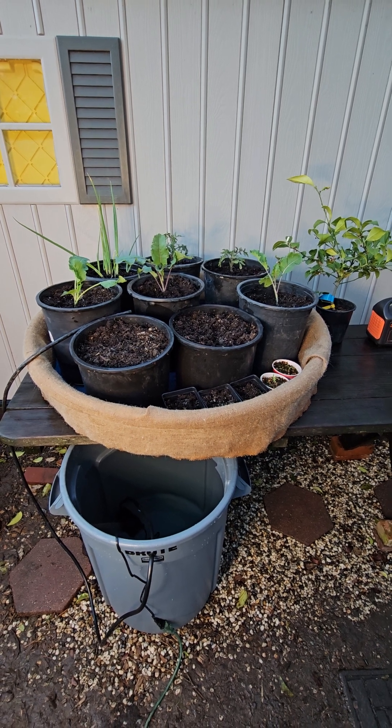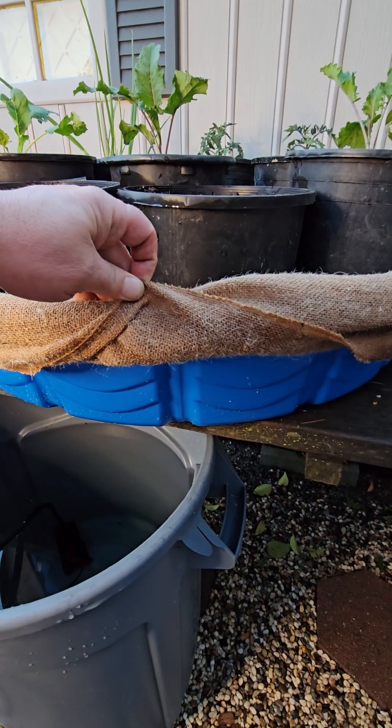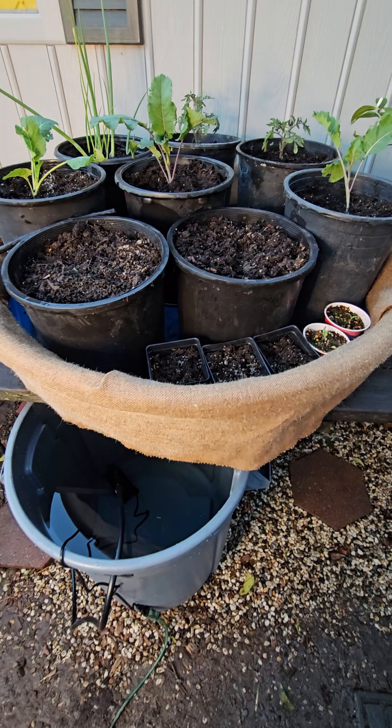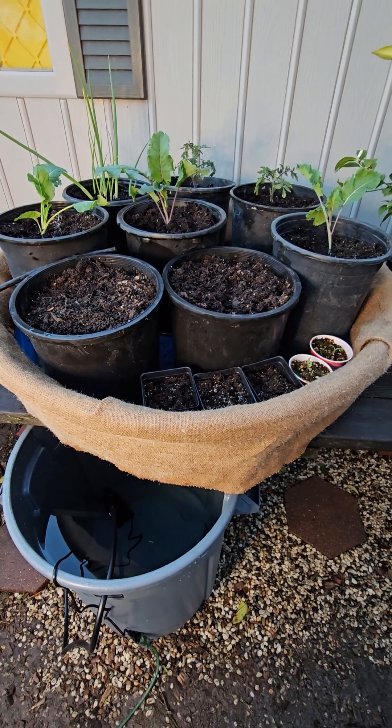Here's how to easily set up an automatic watering container garden completely off-grid style. What we've got here is one of those blue kiddie pools, and I wrapped the outside with burlap for better aesthetics and also to help prolong the life of the plastic.